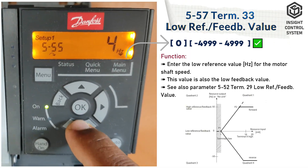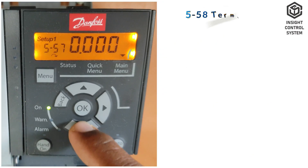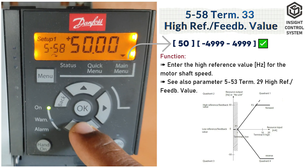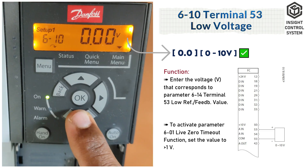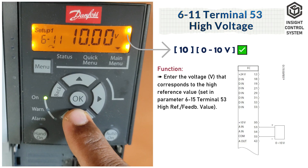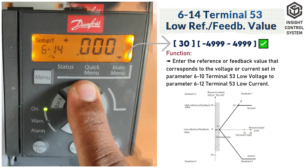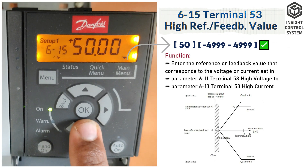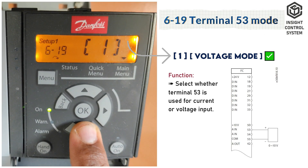Parameter 5-57 is terminal 33 low reference or feedback value; set the minimum value. Parameter 5-58 is terminal 33 high reference or feedback value; set the maximum value. Parameter 6-10 is terminal 53 low voltage; set the minimum value to 0. Parameter 6-11 is terminal 53 high voltage; set the maximum value to 10. Parameter 6-14 is terminal 53 low reference or feedback value; set the minimum value. Parameter 6-15 is terminal 53 high reference or feedback value; set the maximum value. Parameter 6-19 is terminal 53 mode, set to 1.